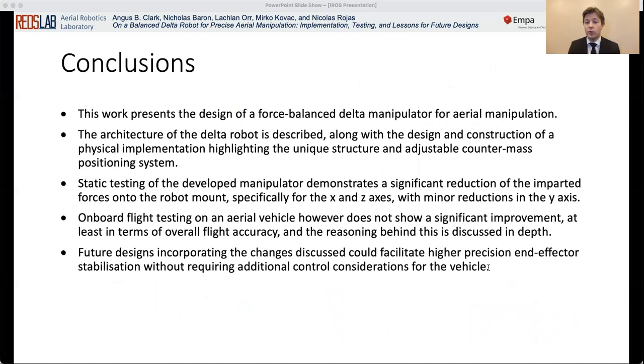This work presents the design of a force balanced delta manipulator for aerial manipulation. The architecture of the delta robot is described along with the design and construction of a physical implementation, highlighting the unique structure and adjustable countermass positioning system. Static testing of the developed manipulator demonstrates a significant reduction of the imparted forces onto the robot mount. Onboard testing on an aerial vehicle, however, does not show a significant improvement in terms of overall flight accuracy. Future designs incorporating the changes discussed could facilitate higher precision end effector stabilisation without requiring additional control considerations for the vehicle.